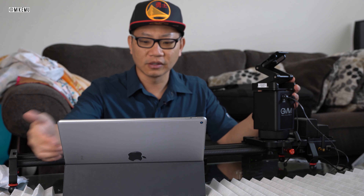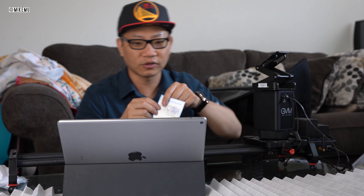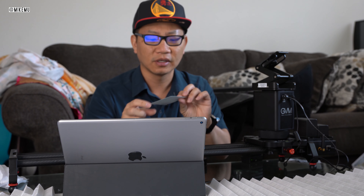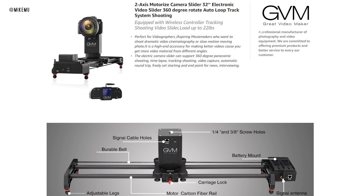GVM has actually updated their webpage since I started using this, saying they've received a lot of complaints about noise and suggest using an external microphone — claiming the camera's built-in mic will only pick up slight noise. That's not true. The unit I have has a QA pass from July 2019. They say the noise is justified because it can handle up to 22 pounds and do vertical sliding shots, which nothing else in this price range can handle.